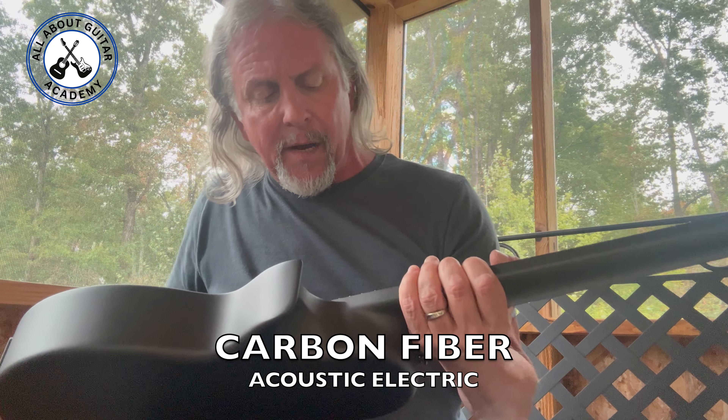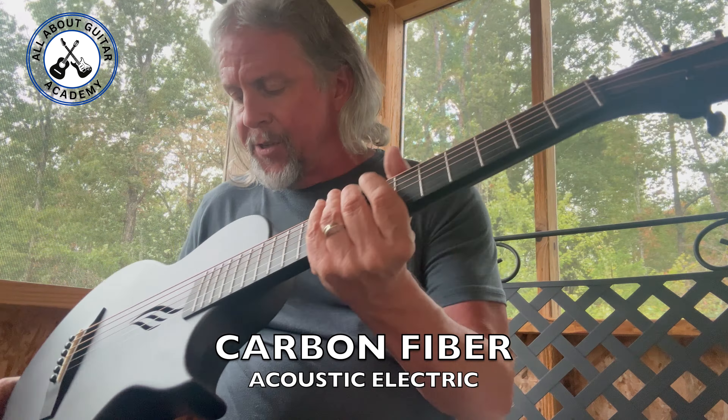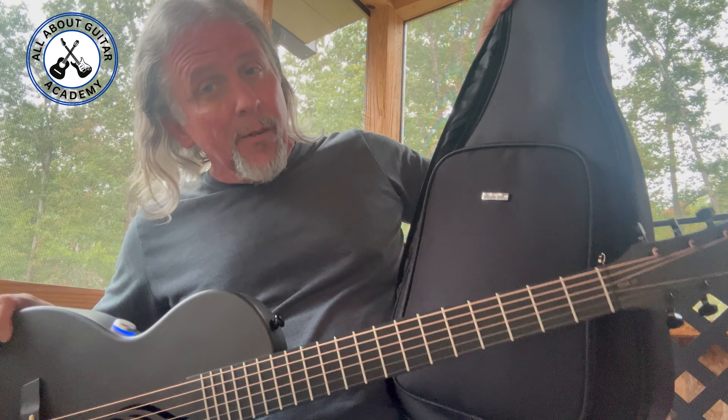It's got some reverb to it — isn't that cool? All that sound is coming out of this little bitty guitar. The other cool thing is it's made out of a carbonite-type material, so I believe it's able to withstand temperature changes. It also comes with a nice little gig bag. I got all this for about $199 from Amazon.